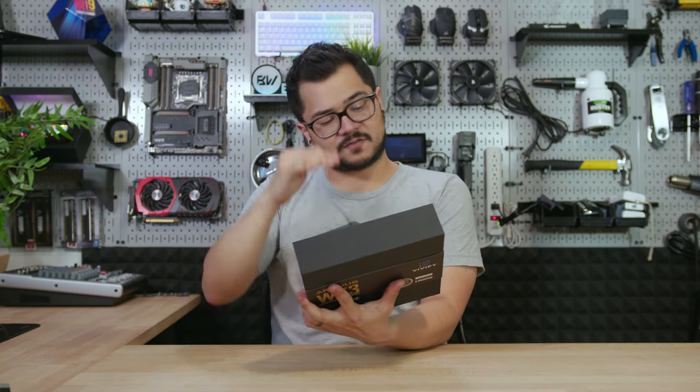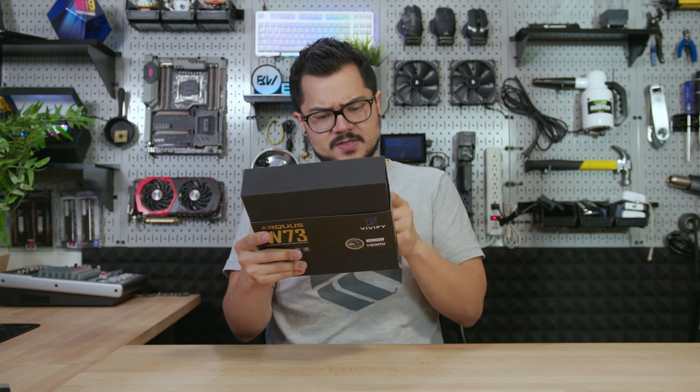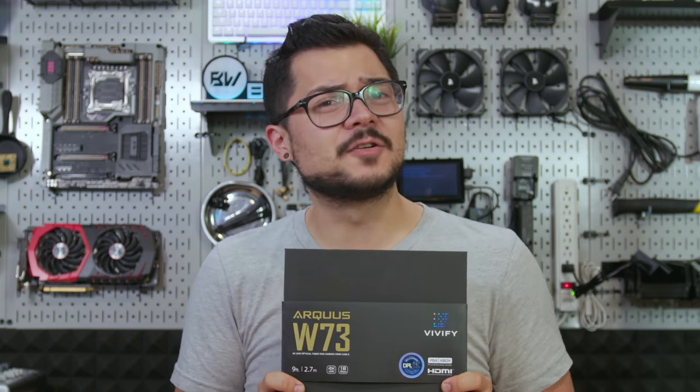On the back here we have 'World's First' — of course, you gotta throw in 'World's First' at this point. Supports game console, PC, TV, Blu-ray player. A Blu-ray player — wow. The Blu-ray player is probably cheaper than this cable in 2019. What is this thing, like $79? $80. $80 for a cable. Let's get this over with.